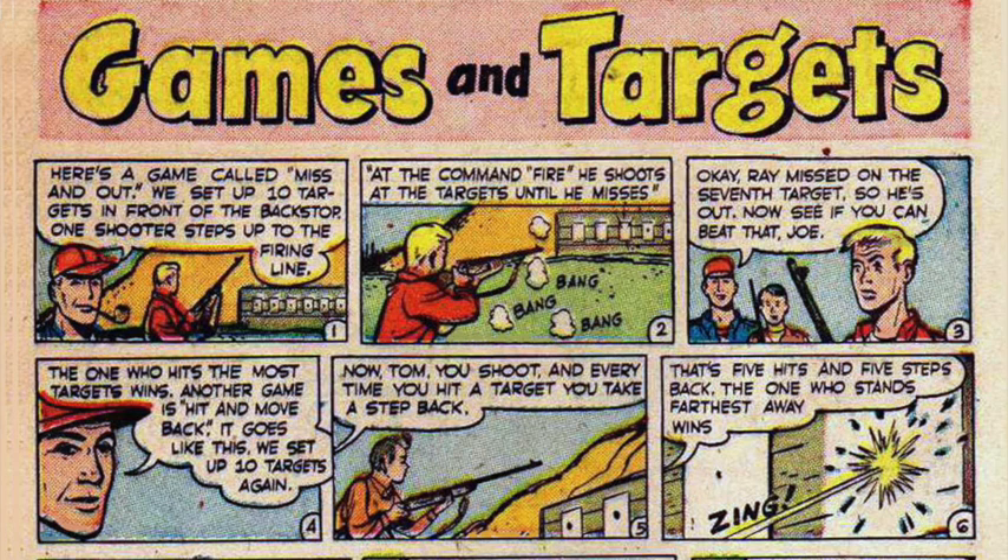Another game is Hit and Move Back. We set up ten targets again. Every time you hit a target, you take a step back. That's five hits and five steps back — the one who stands farthest away wins.